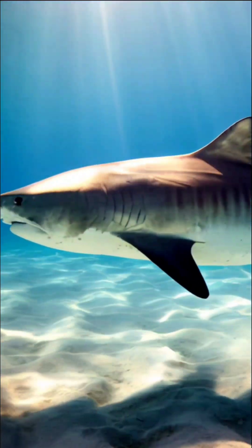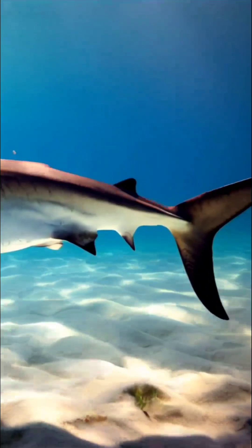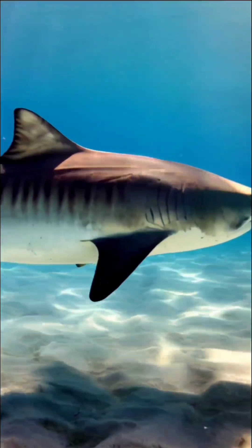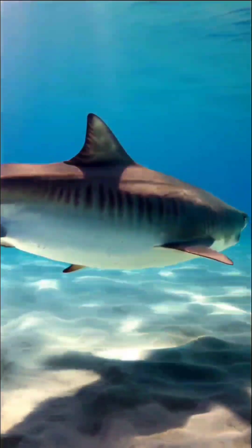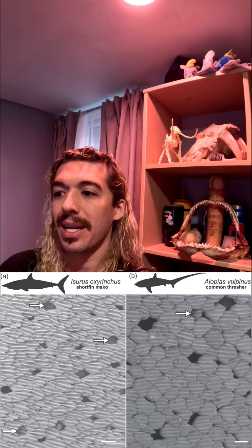I lost almost every shark I hooked up with during my first serious year of shark fishing. Shark skin is covered in a tooth-like structure of scales called dermodenticles. I use the word 'tooth' because, believe it or not, shark dermodenticles are made up of enameloid and dentin, similar to human teeth. Sharks are practically underwater dragons.